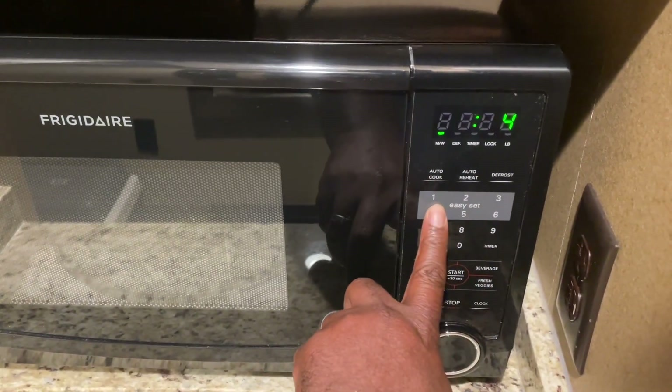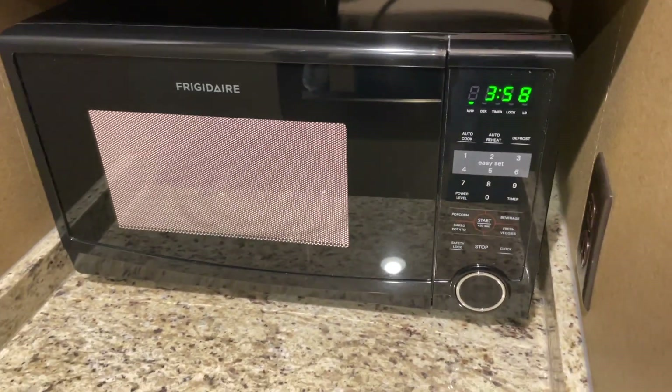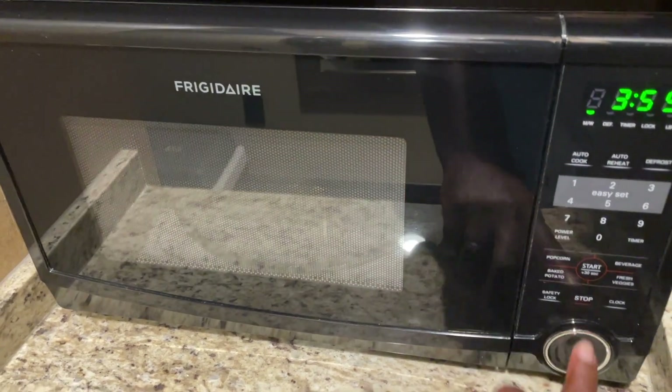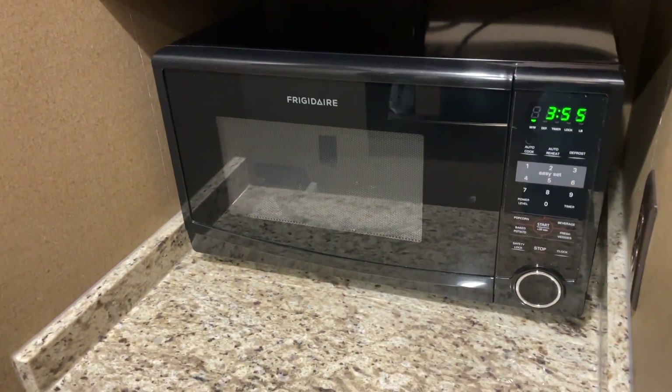Overall, this Frigidaire microwave has exceeded my expectations. It's stylish, powerful, and makes my cooking experience a breeze. I hope you found this review to be helpful, and until next time, take care.